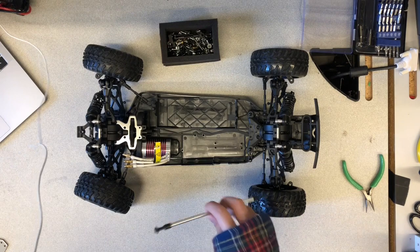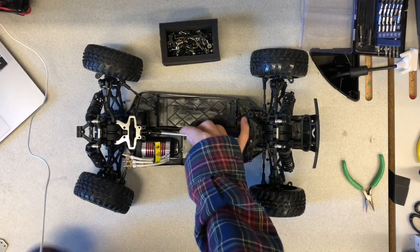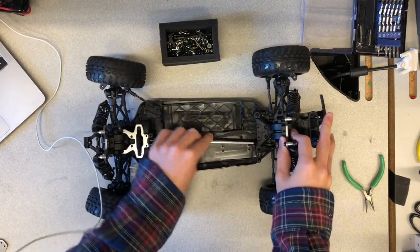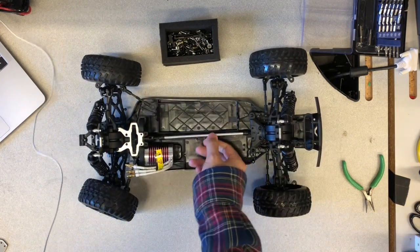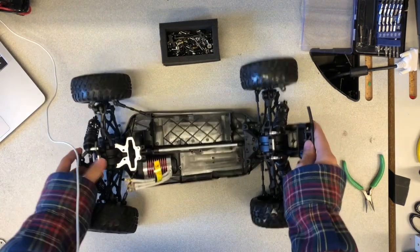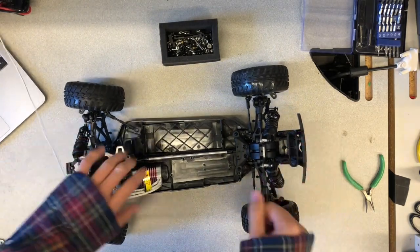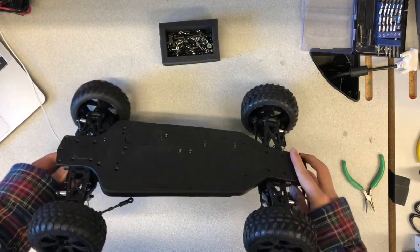It is also a good idea now to reinsert the metal drive shaft in place. Although it is not shown in the video, it is a good idea to lift the car and spin the drive shaft gear to test that the drive shaft and the motor gears have properly meshed. The motor gear should turn as you spin the drive shaft without much resistance.